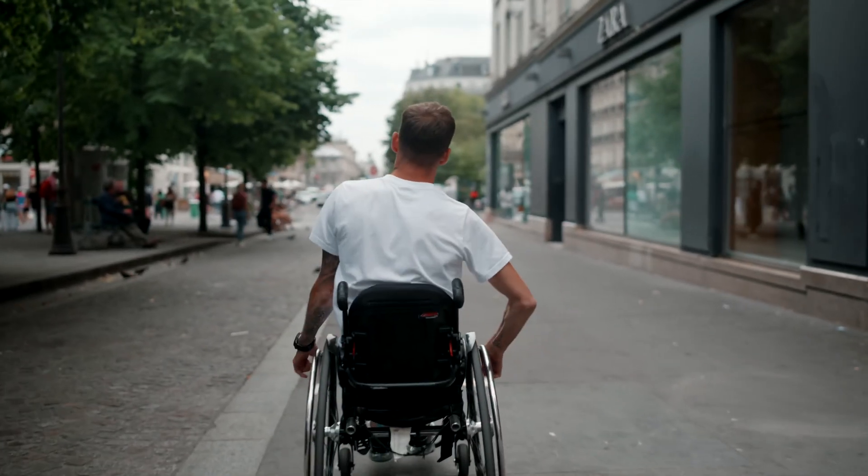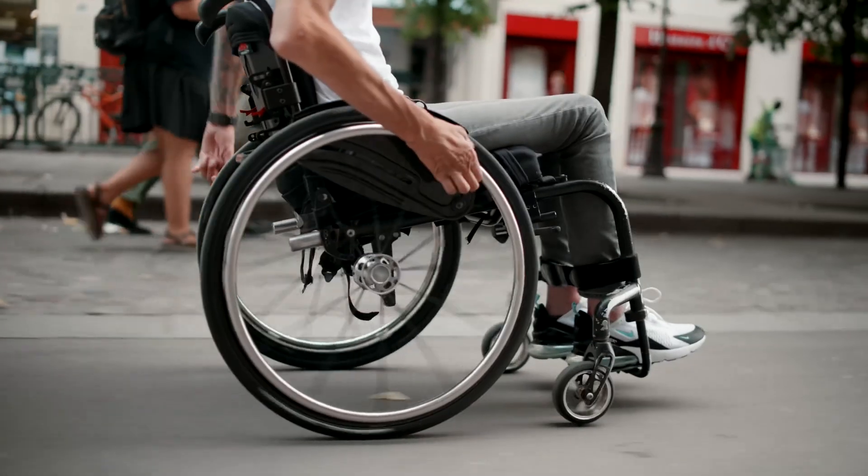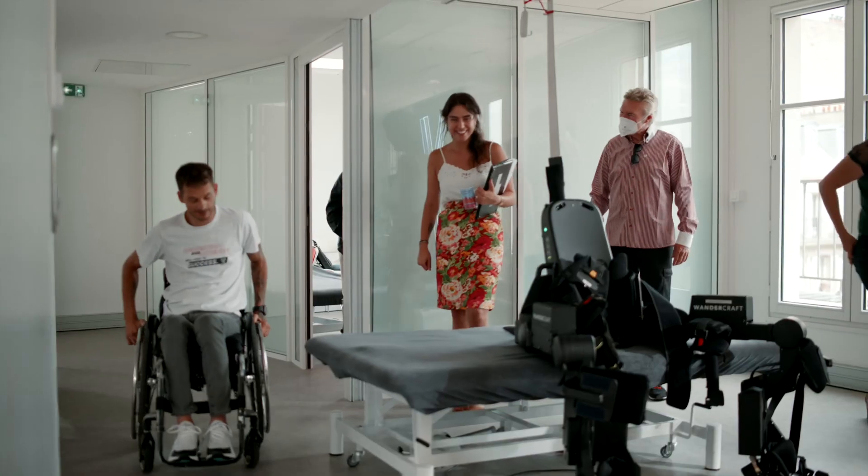Currently, the people suffering from lower limb weakness only have a wheelchair to use in daily life. The side effect of that is that they have a lot of bone issues or digestive issues due to the fact that they are always sitting down.